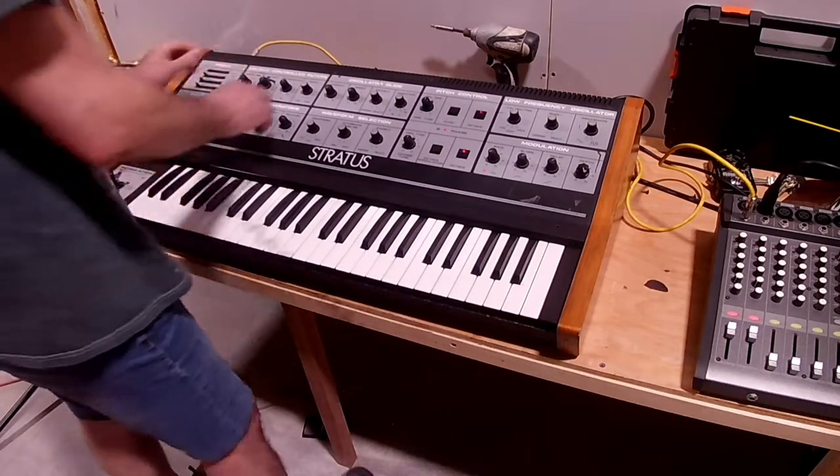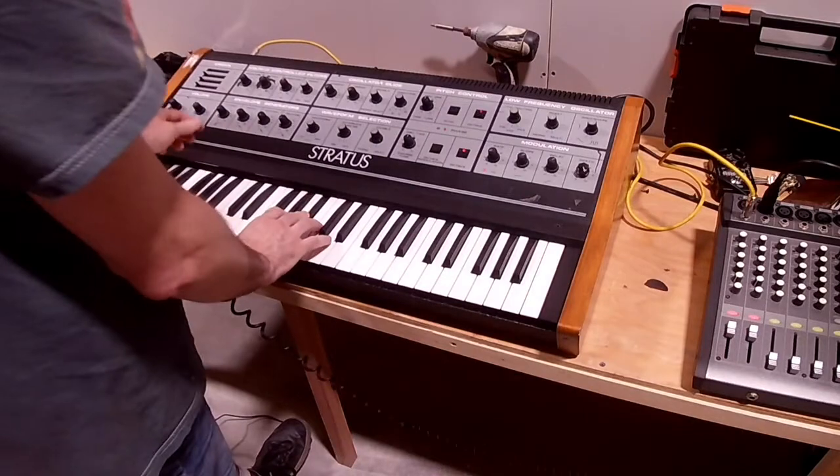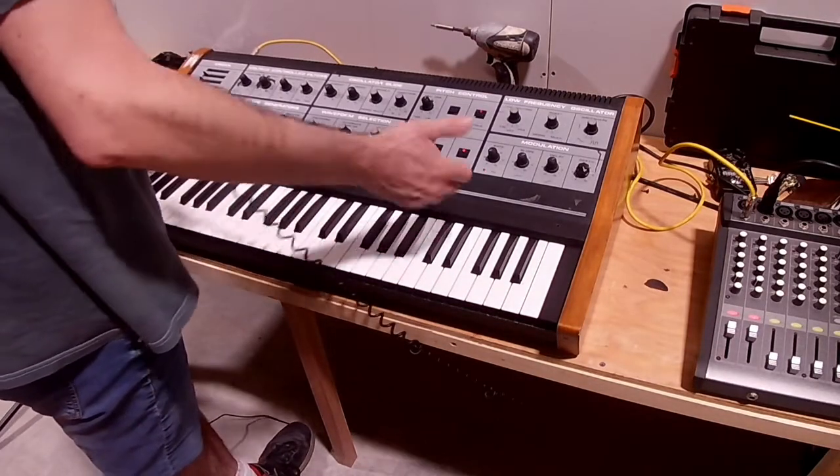You can control the filters with the pedal, which I do have plugged in. So it gives it a little sustain by holding down the pedal.